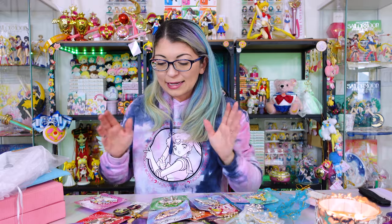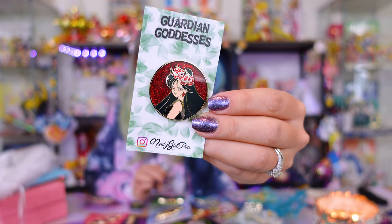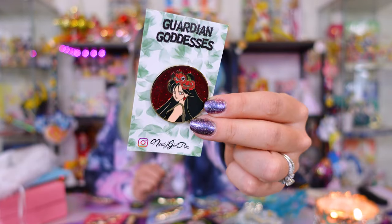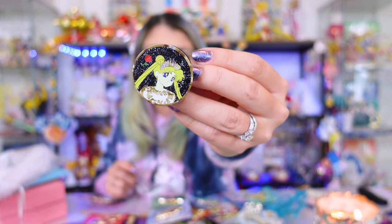Wouldn't that be cute for like Mother's Day? Next, we have a couple new ones from the Guardian Goddesses series — a series that she created. I do have a couple of these pins already, and this is the newest one to add to my collection, which is Sailor Pluto, one of my favorites. She's got glitter packed behind her and she has some beautiful flowers on her head as a crown — she looks gorgeous. She also made pop sockets! Here is a pop socket of Sailor Moon from the Guardian Goddesses series.